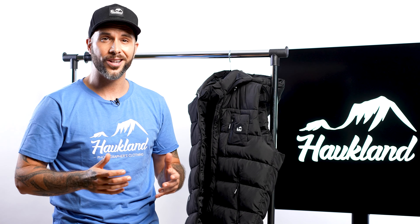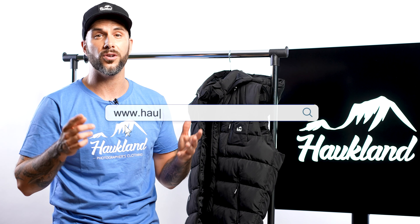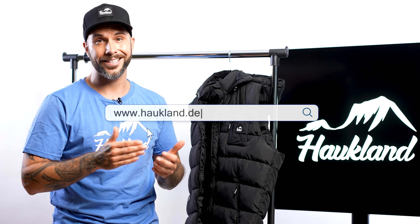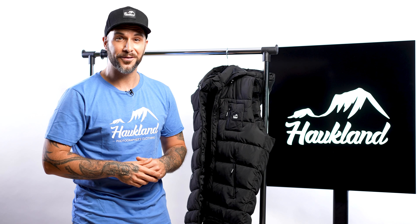You can get your Horkland vest for photographers now — for US customers at www.harkland.us, or for European customers at www.harkland.de. Happy shopping and I wish you some great photos!